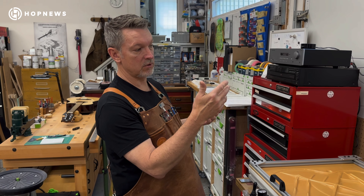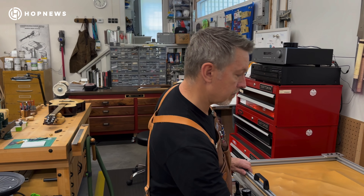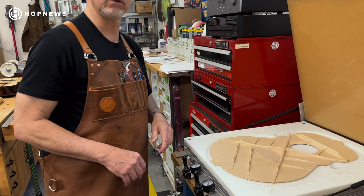So for about 15 to 20 minutes, I can undo it, take it out, clean up some of the glue squeeze-out, and it's good to go.